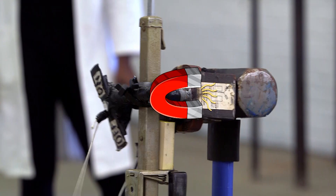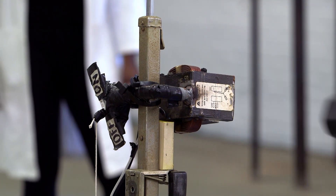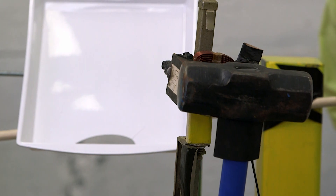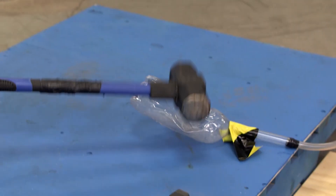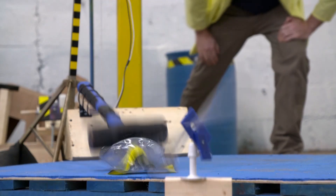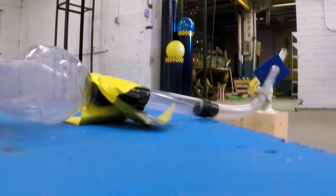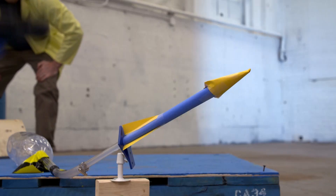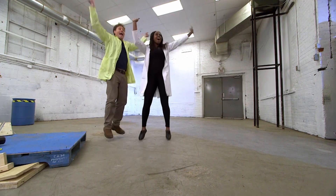That turns off the electricity to our electromagnet. When an electromagnet doesn't have electricity, it stops being a magnet, so our sledgehammer starts to fall. Our sledgehammer is heavy, so it has both mass and speed when it hits this plastic bottle. All that inertia crushes the bottle, reducing its volume. The air gets put under pressure and pushes out through a tube, which takes our stomp rocket with it. The stomp rocket flies through the air and hits our cake button, which then portals in some cake!